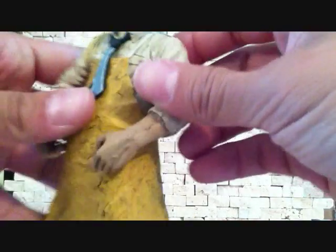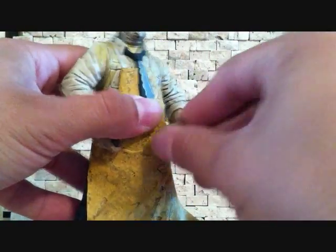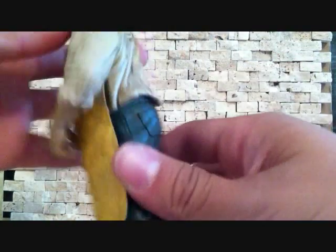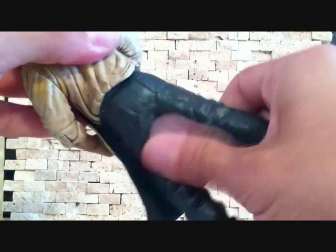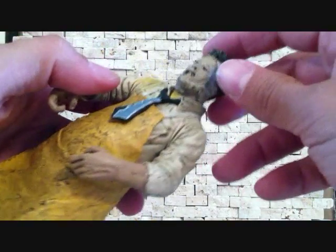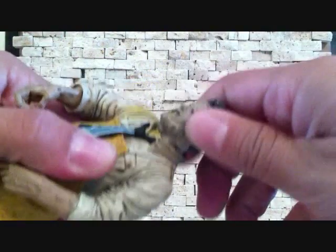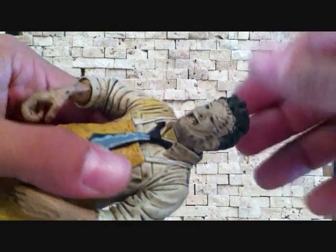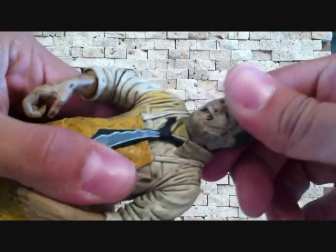There's not much to this figure as far as articulation. He does have a swivel at the arm where the elbow is, his wrist does rotate, he rotates at the waist, there's no leg articulation or foot articulation, his head rotates a little side to side — very little — and the head goes up and down.